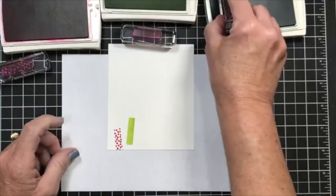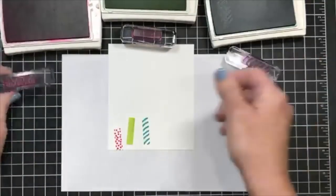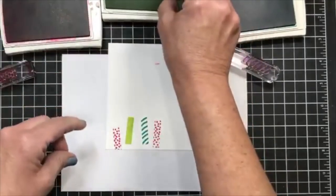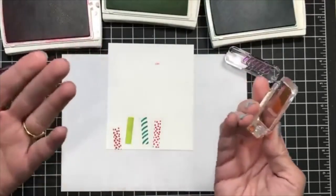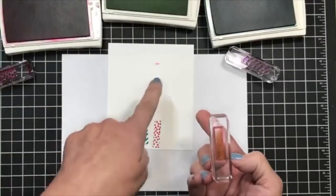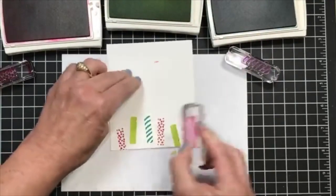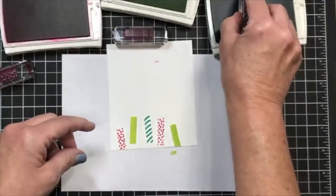Now I'm going to use the striped one in Bermuda Bay and stamp it here. I'm actually going to do this again, kind of creating just a border — there's really no rhyme or reason to this so it doesn't have to go in any specific direction. And you're going to see — ah, look at that! You know what, it only happens when you guys are here with me. We're going to put a sequin over that when we're done. It just happens — it's just part of being a stamper, and I call that an opportunity to be creative.